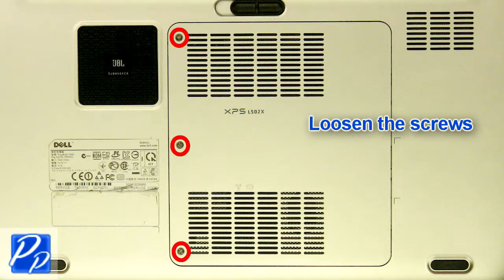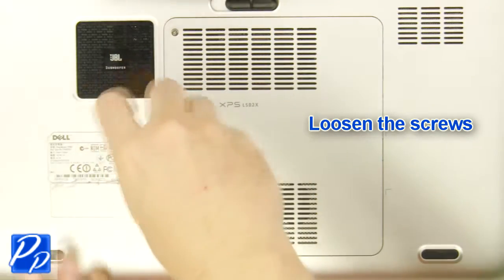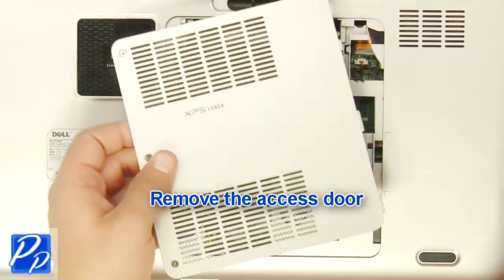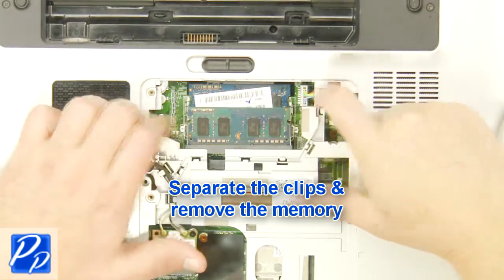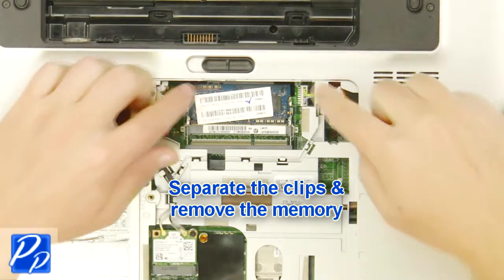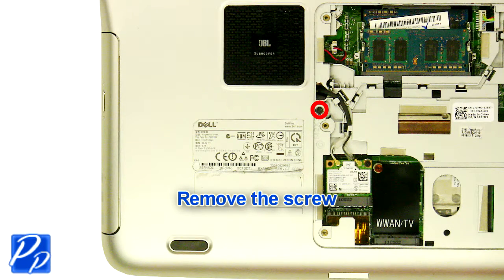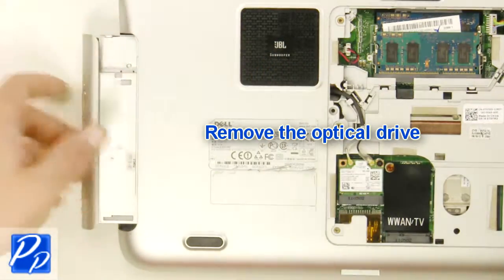Loosen the screws. Remove the access door. Separate the clips and remove the memory. Remove the screw. Remove the optical drive.